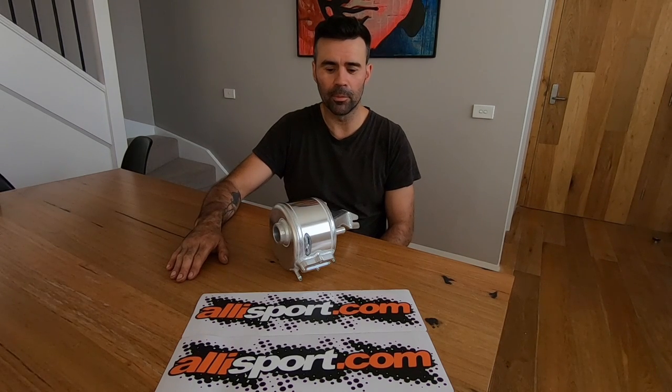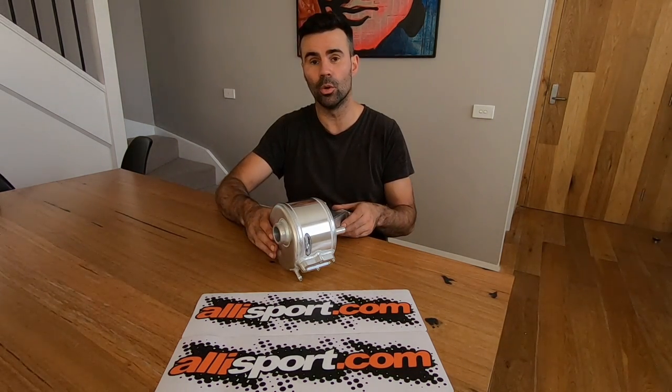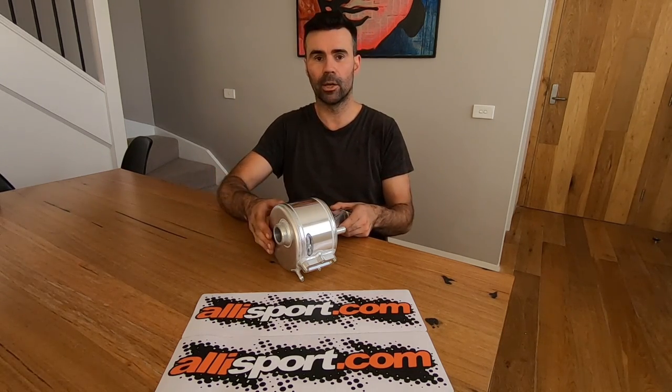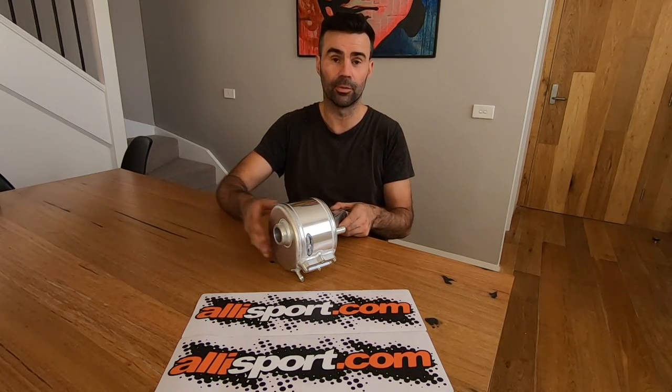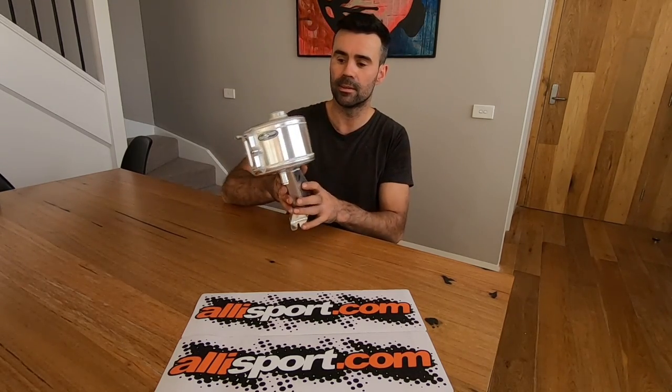G'day guys, it's Damien from Defender 90 Orkney today. I have an install and first look video at a new part going on my car. It's from Allysport and it's a header tank — an alloy header tank.